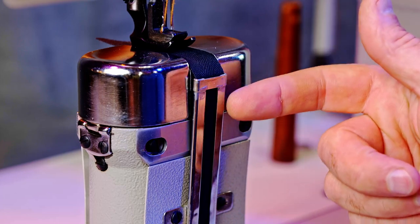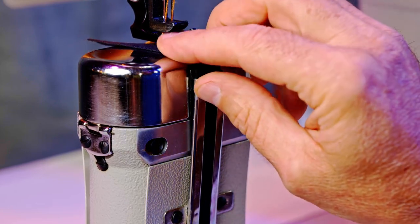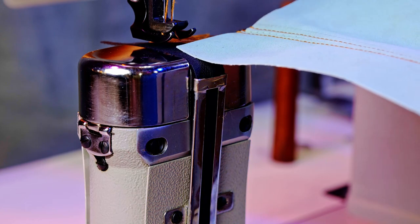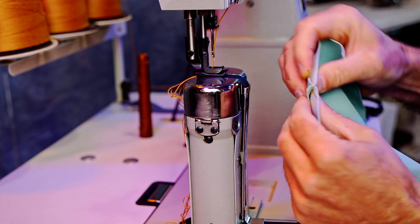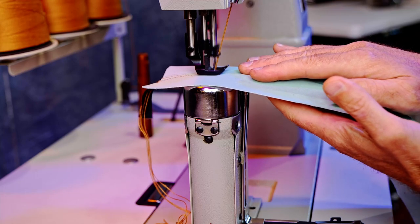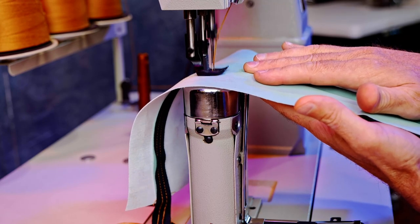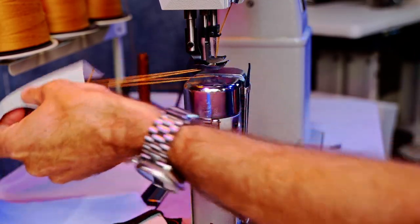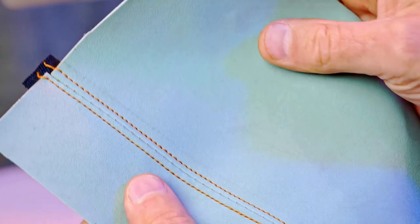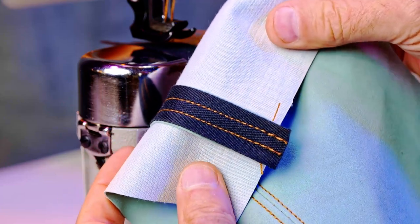The tape comes up this guide that's been attached to the post bed, and then this tape that has been run up through there just goes underneath the foot. When you sew material under the foot, it gets caught in the stitches. You can see the seam and then two top stitches — this makes an attractive seam — and then you also have the tape on the back to reinforce the seam.